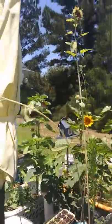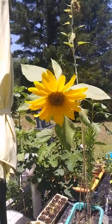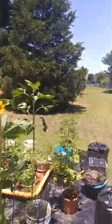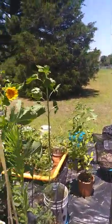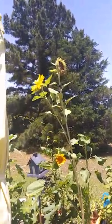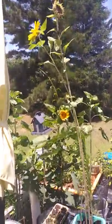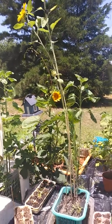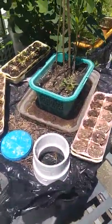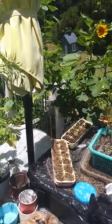Now this sunflower here is leaning down — I think it needs some help or some support. See it blowing in the wind? I think I'll loop it around these others and see what that does. One of them came up and then didn't come out — I'll check it out and see what to do because they still have life.